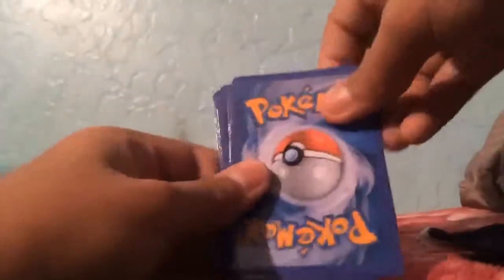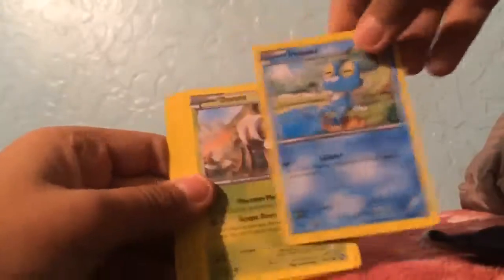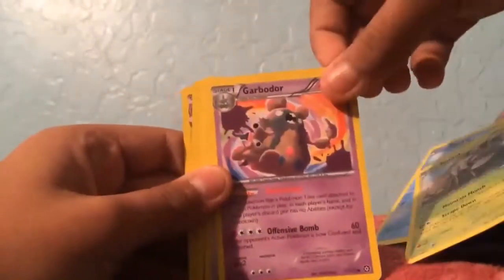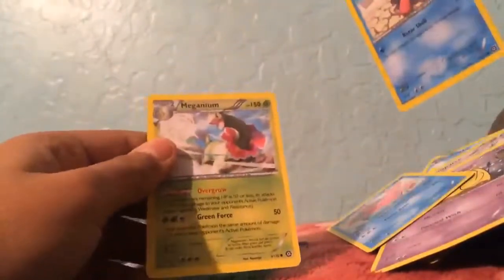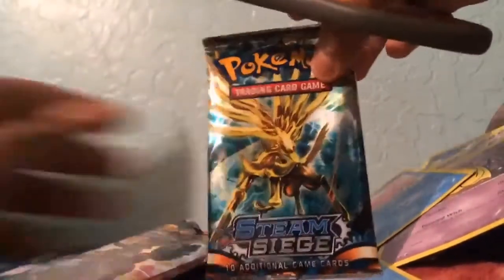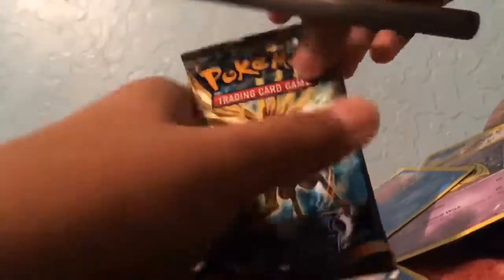So we start off with the Mega Charizard — okay. Let's do the card trick. Looking at the back, I think these are fake. Let's go through the front: we got a Froakie, Durant, Garbodor, Duncesparce, Drowzee, Corsola, Sudowoodo, Meganium. I think these are fake, but probably not.